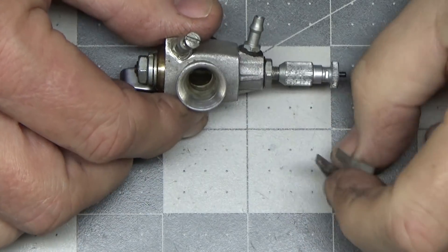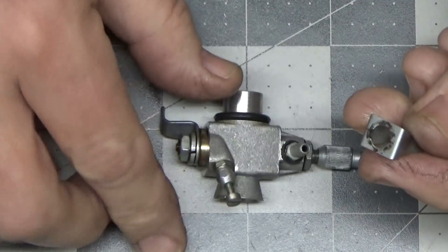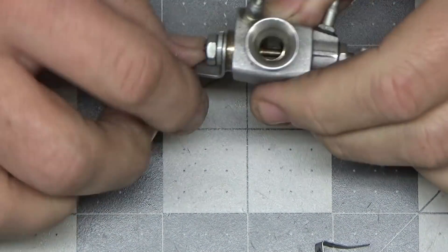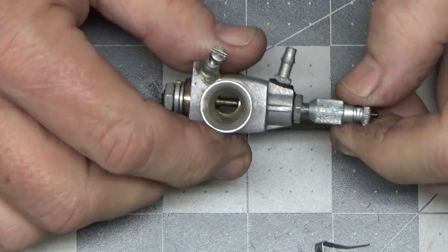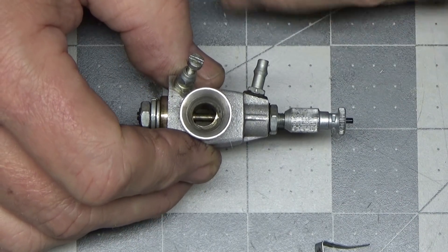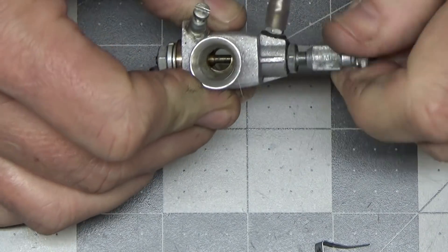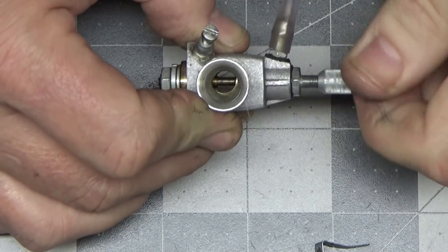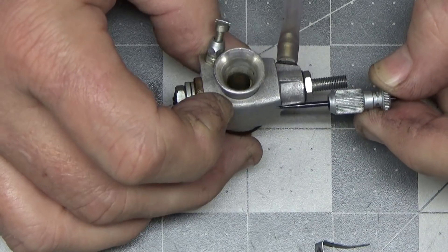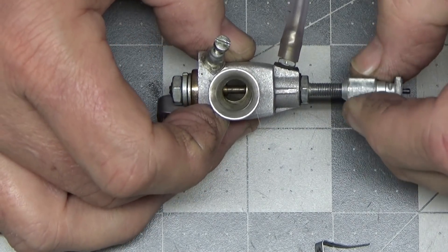I've already disassembled this carb off camera just to try to see if there was some issue I wasn't seeing. Right now all I've got is the little high speed needle retention off there, and I've already put it all back together. One of the first things I always do when setting up a carb is close the needle valve fully to make sure you can completely close off the flow of air — or what would be fuel. So right now this needle valve is coming out, and our inlet is here.